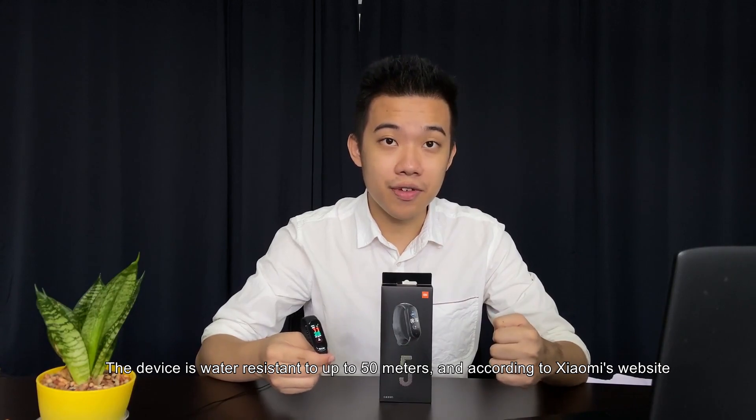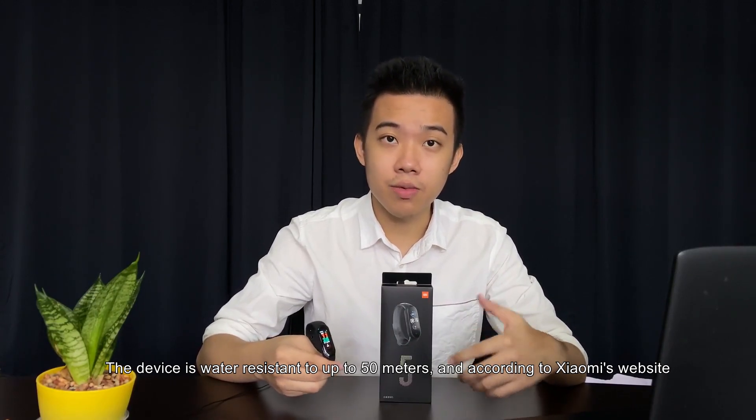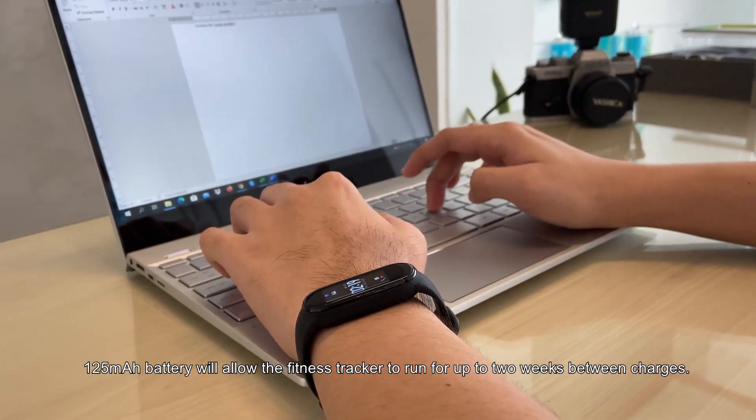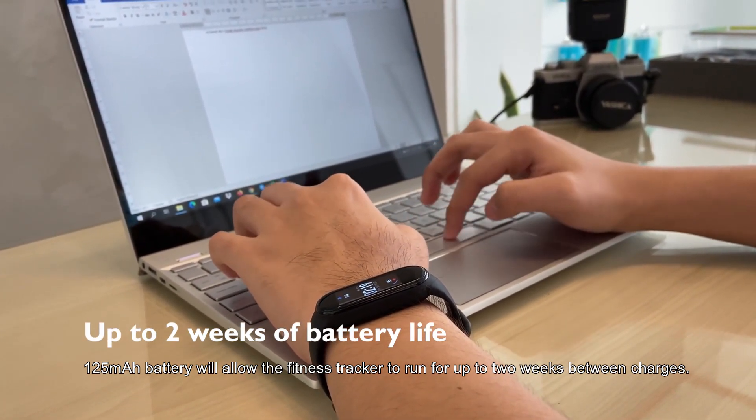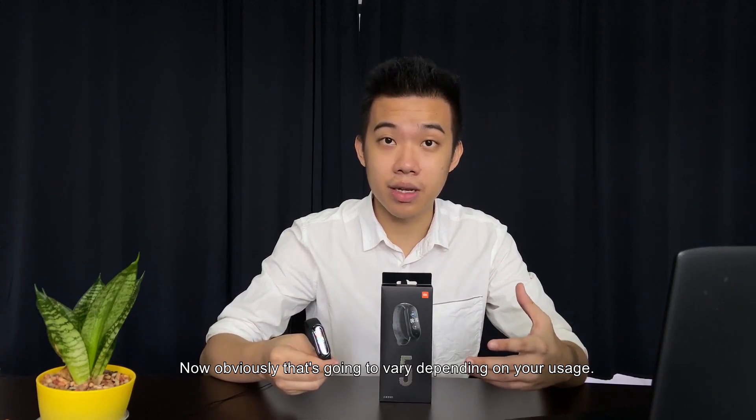The device is water resistant up to 50 meters, and according to Xiaomi's website, the 125 mAh battery will allow the fitness tracker to run up to two weeks between charges — though obviously that's going to vary depending on your usage.